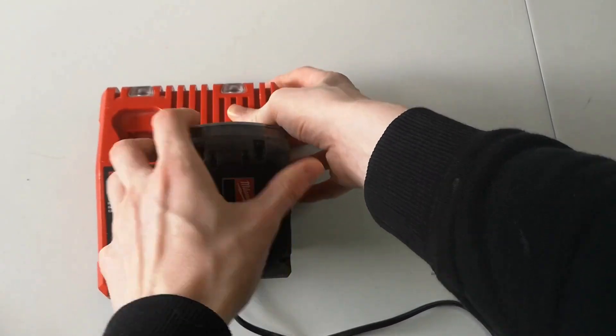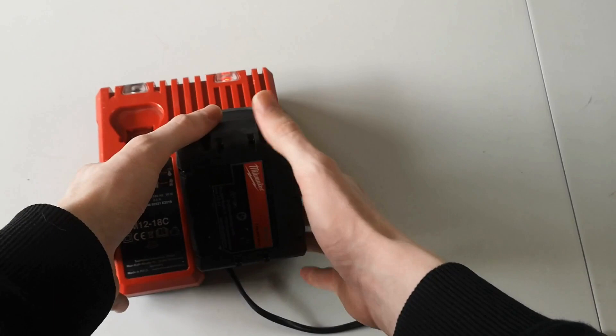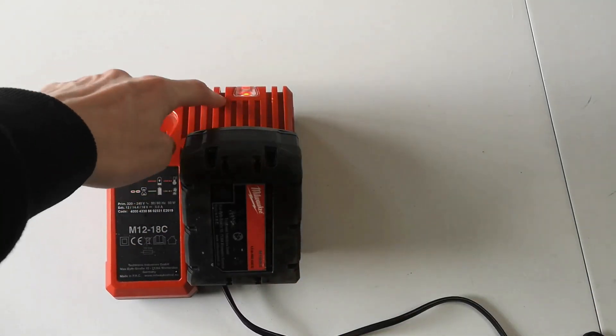The battery charger is really easy to use, and it lights up red at the top while it's charging and green when it's finished.